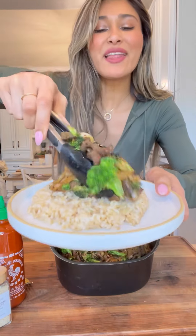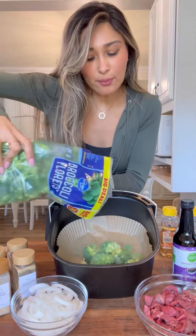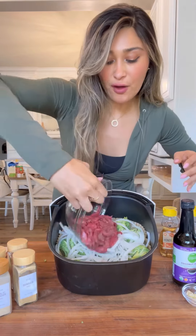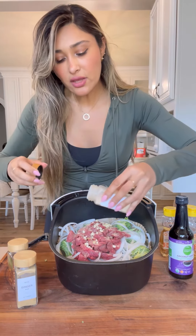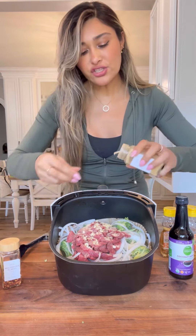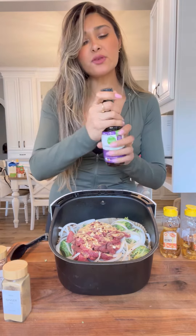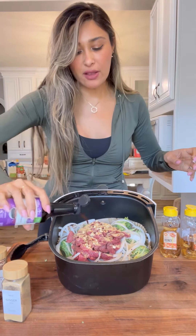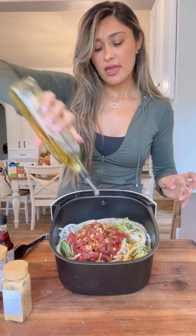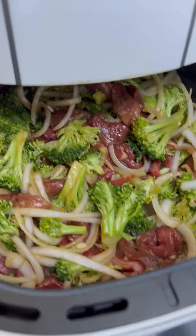All right guys, so I have another 20-minute meal idea for you. This is how I make broccoli beef in the air fryer. Starting off with my broccoli, and I love onion, so I'm adding my onion. For my meat, I'm using a stir-fry beef, some fresh garlic, and I'm also going to use some garlic powder just for more flavor, some ground ginger — if you have fresh, you can use that as well — and some chili flakes if you like that spice. You can use soy sauce; I'm using some coconut aminos just to keep it gluten-free, a little fish sauce, some sugar-free honey just to balance it all out, and finish it off with avocado oil. Give everything a good toss. Now we air fry at 400 for 15 minutes.